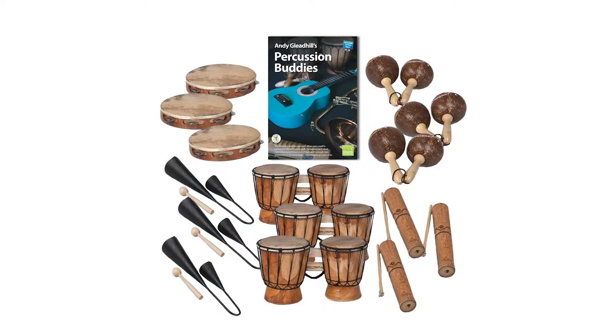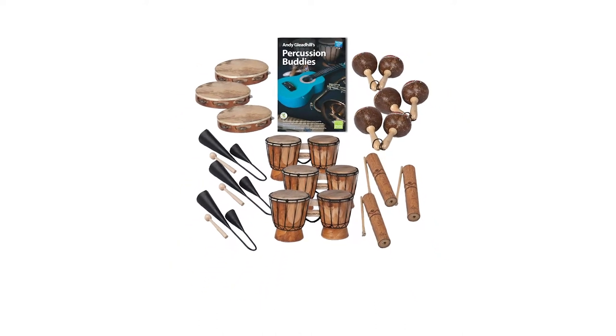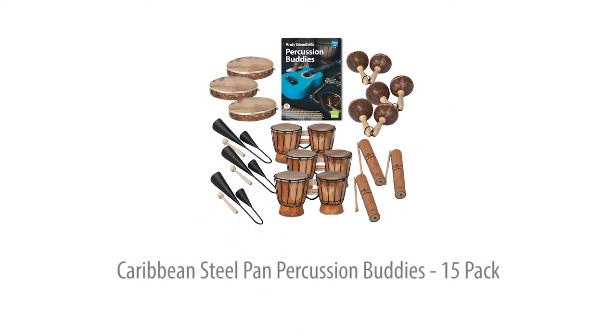This Caribbean Steelpan Percussion Buddies add-on pack lets you add 15 more players to your Steelpan group or class at very low cost. Includes 15 selected percussion instruments, teaching guide and online support for all age groups. Let's take a closer look.